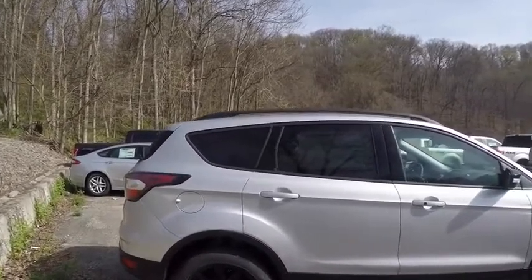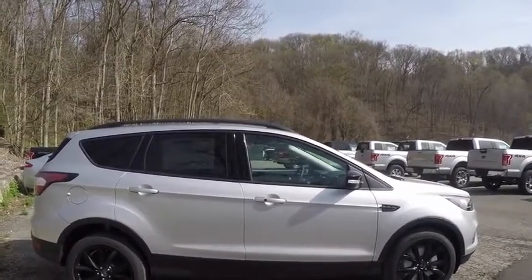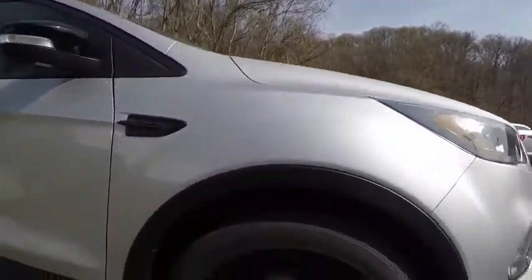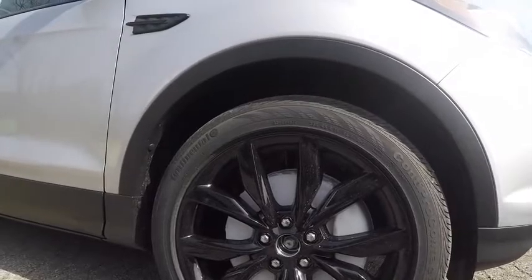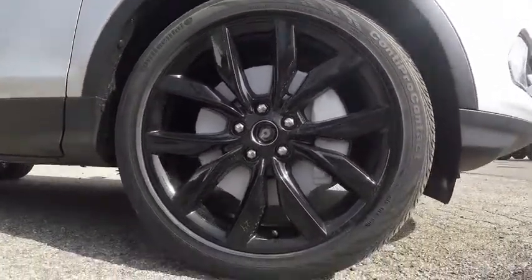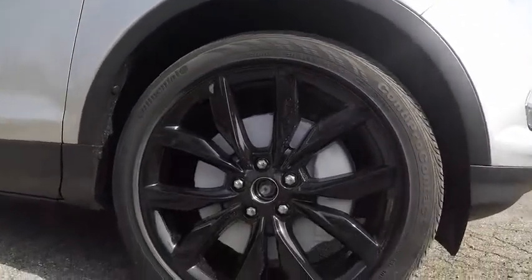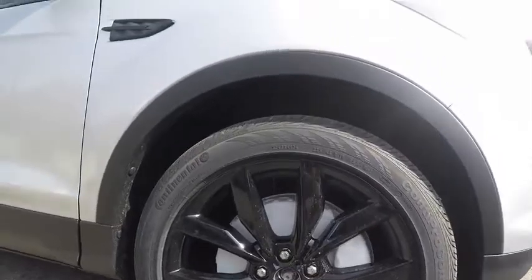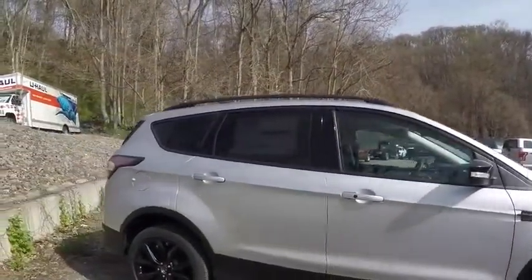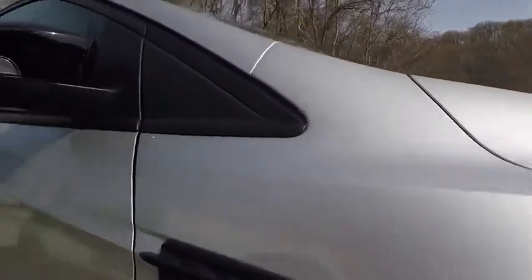It was not available for the previous Escapes from at least 2013 up to 2016. You can get it in the Fusion, the Focus, even the Fiesta, the Explorers and Edges and so on. So this Escape has new 19-inch wheels for this year in black, sitting on 235/45/19 tires. Gives it a nice look. I like the contrast between the silver and the black.